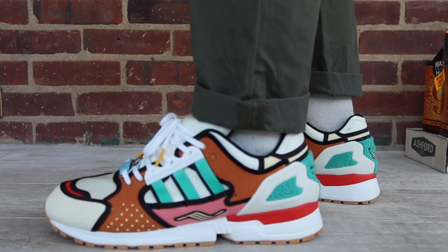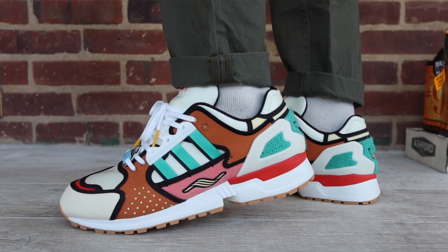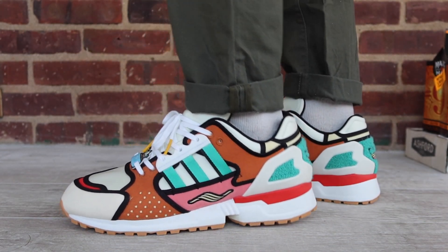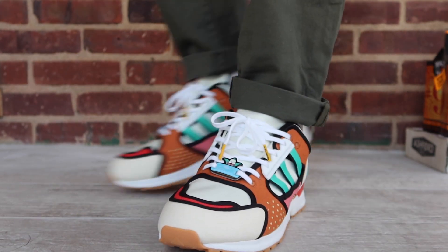That's all I have for this video. Let me know what you think of the ZX pickup. Are these things worth grabbing, or are you going to pass and use the money on something else? I'd love to hear what you guys have to say.